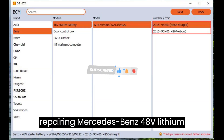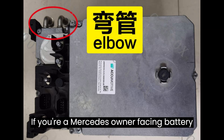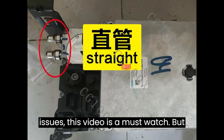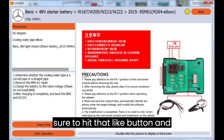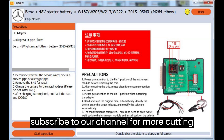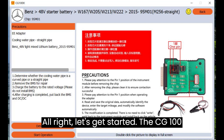Welcome to our comprehensive guide on repairing Mercedes-Benz 48V lithium batteries using the CG100X repair tool. If you're a Mercedes owner facing battery issues, this video is a must-watch. Make sure to hit that like button and subscribe to our channel for more cutting-edge repair tips and tutorials. Alright, let's get started.